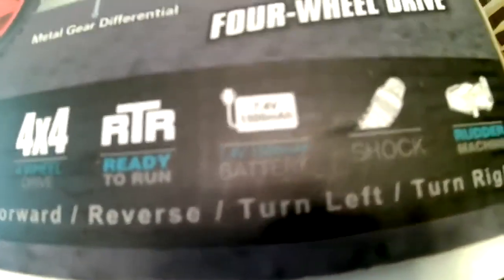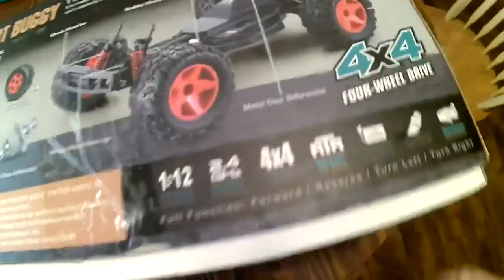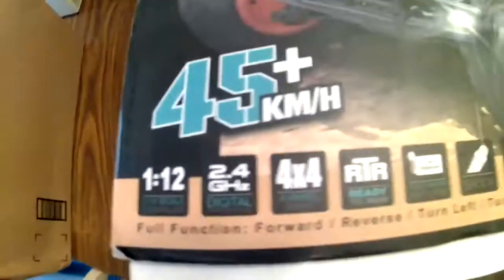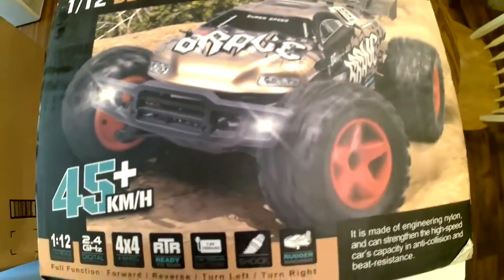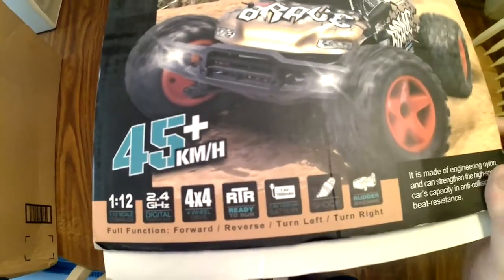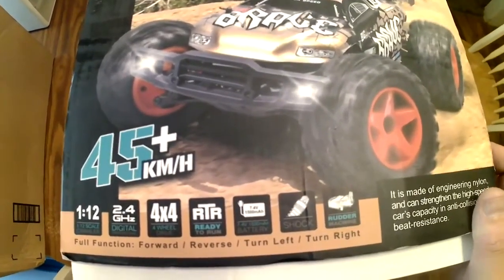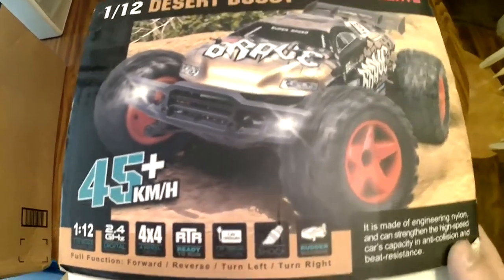A lot of people say they're LiPos, and I thought they were LiPos at first when I bought my first one, but they are not — they are nickel-cadmium. The box says 45 kilometers per hour, and the car has lights on the front and the bumper. My other two of these I bought will run about 30 miles per hour.